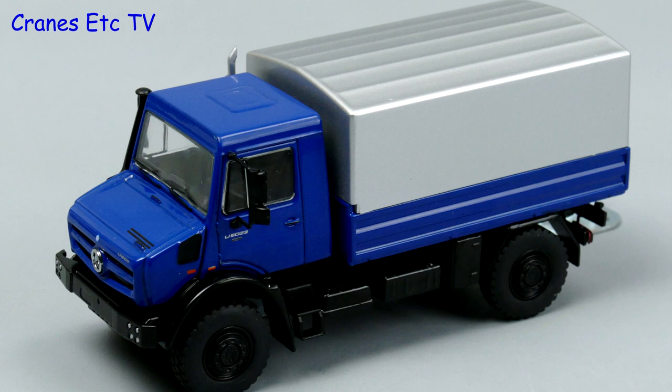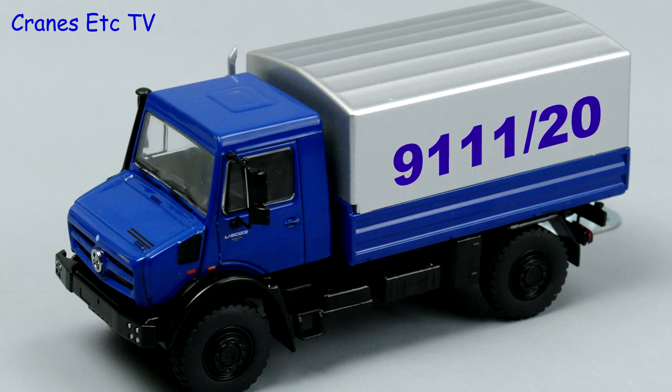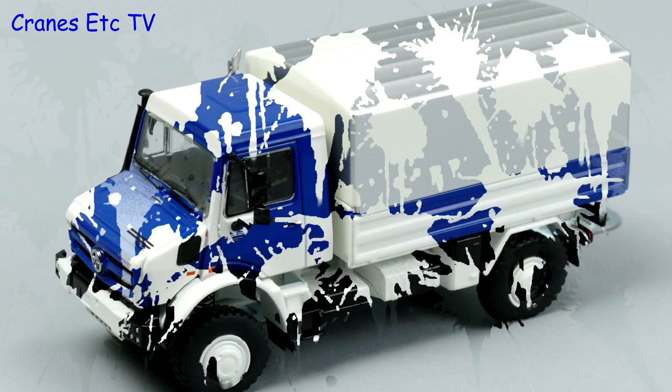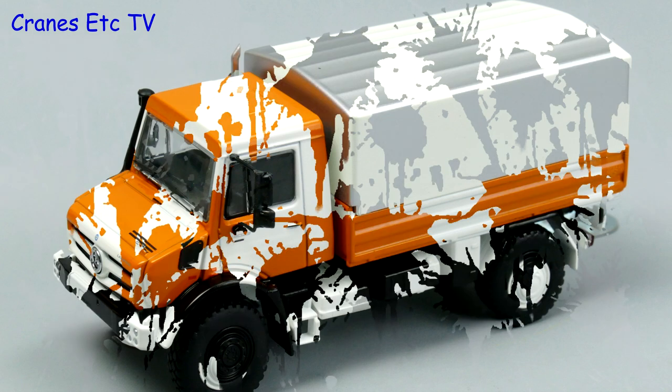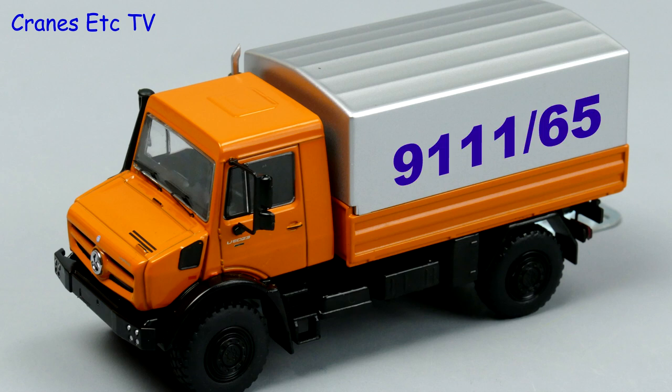This review looks at three versions of the 5000 series Unimog. The blue version is model number 91120, the white version is model 91140, and the orange version is model 91165.